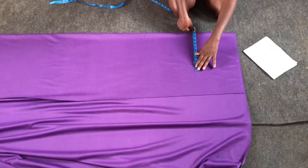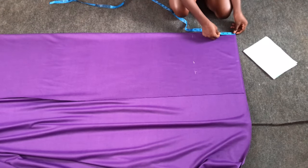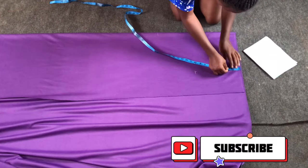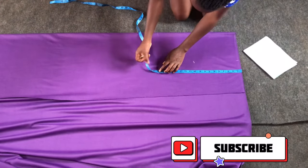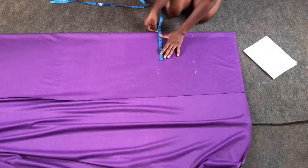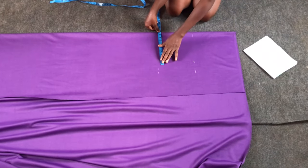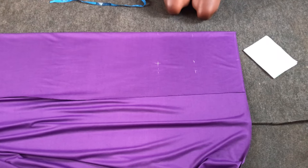I'll mark my 11 inches at the hip area. Next I'll mark the knee measurement — waist to knee is 18 inches, which is appropriate since the person isn't very tall. I'll use 34 inches around the knee: 34 divided by 4 gives 8.5, plus 2 inches seam allowance equals 10.5 inches. I'll then mark the knee and connect the waist point to the hip point and the hip point to the knee point.